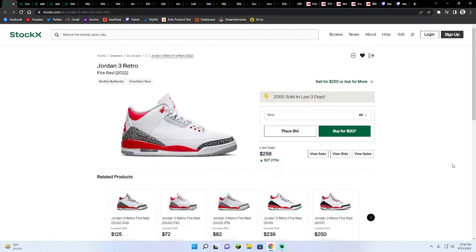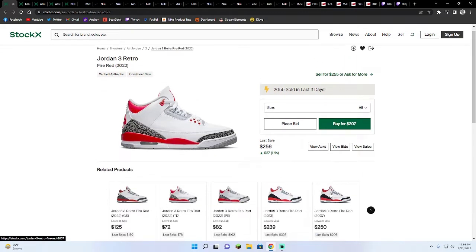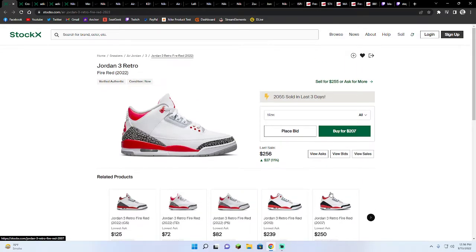Me personally — because, like, here's the thing. I'm not downplaying the Jordan 3 shoe. I just feel like — I think a friend of mine had these ones, the 2007 ones, right here.